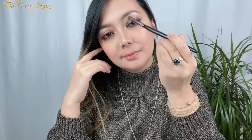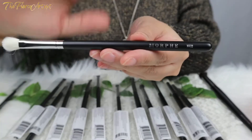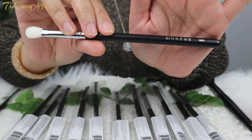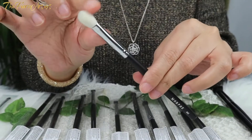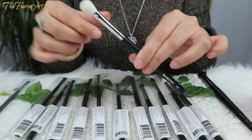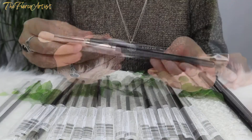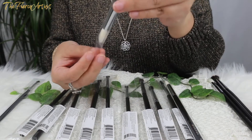This is the Morphe M433 Pro Firm Blending Fluff Brush, which has natural hair bristles. It says 'crease blending made easy thanks to a fluffy yet firm brush.' The next one is almost similar to this previous brush.